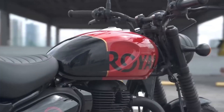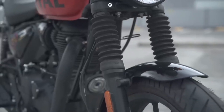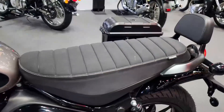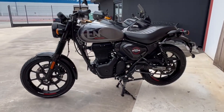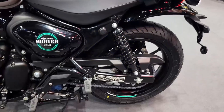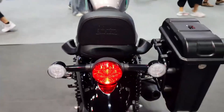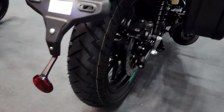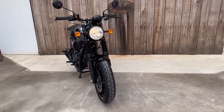The torque is also available from down low in the revs, and you can quickly get to 50 miles per hour. Once you shift up to 4th and the revs climb, you will find that the Hunter starts to run out of breath. You could get up to 70 miles per hour, but after that the engine runs out of breath. And if you are a heavy rider, this low power output becomes even less impressive on a highway.